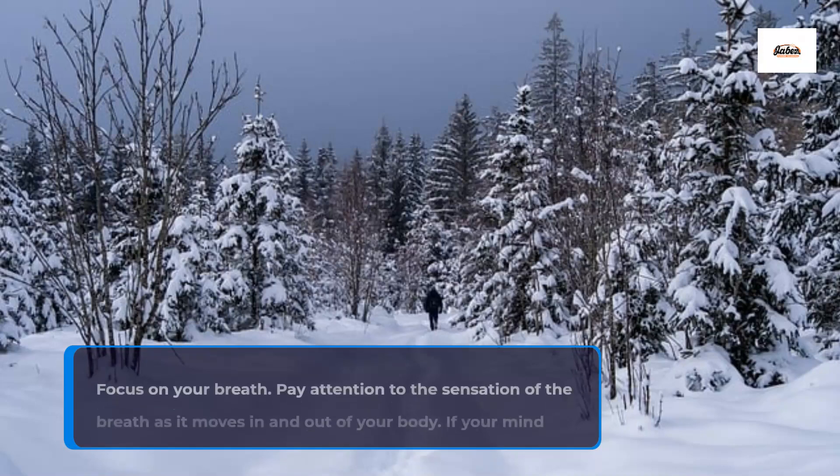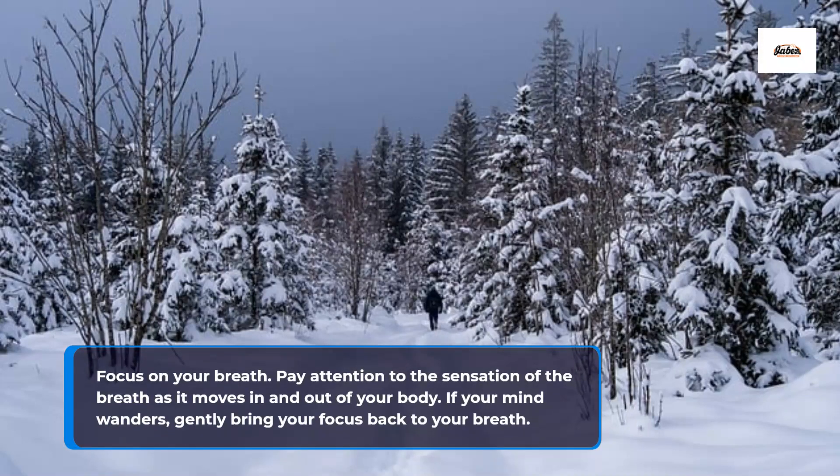Focus on your breath. Pay attention to the sensation of the breath as it moves in and out of your body. If your mind wanders, gently bring your focus back to your breath.